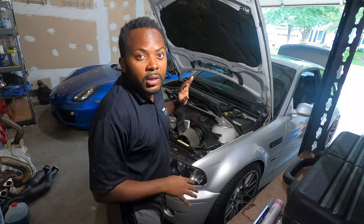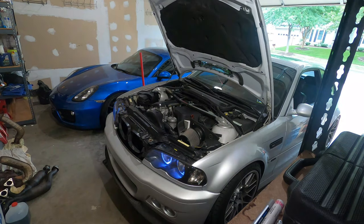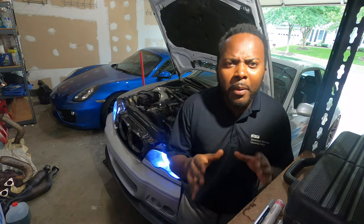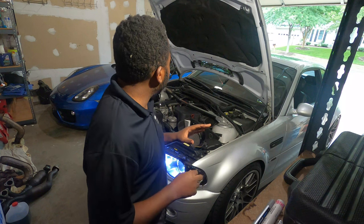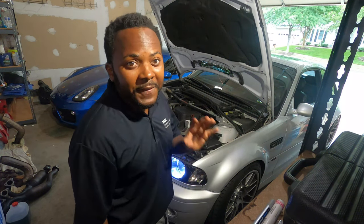Everything is installed. The car is good to go. Let's start the car with section one to see how she sounds. She sounds so much better now. It's no longer too loud — it is louder than before I did this job, but it's definitely, definitely better.